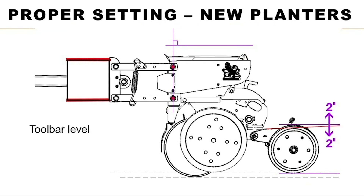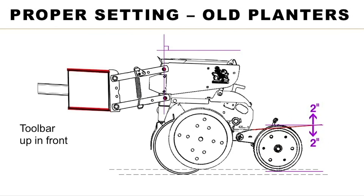Here's a proper setting on a new planter — the parallel linkage is straight out, the tail section is straight out, the bar is level, and he's raised the hitch up so it'll do a good job of closing the seed furrow. He still has a couple inches of travel up and down for dips or terraces. On an older planter, we raised the hitch a little further and tilted the back end down slightly because wear in the bushings — even a sixteenth of an inch — can cause two or three inches of drop in the back end of the planter.